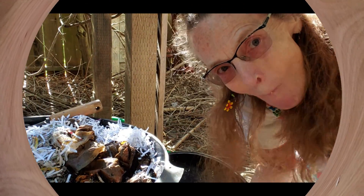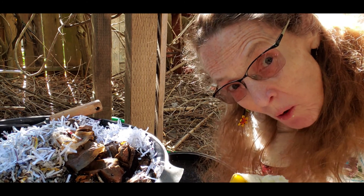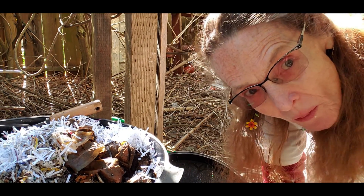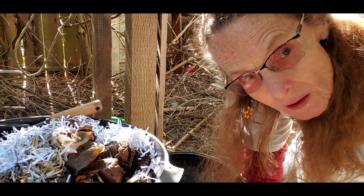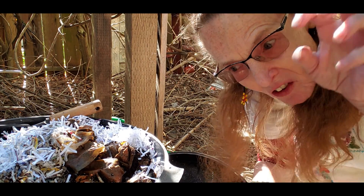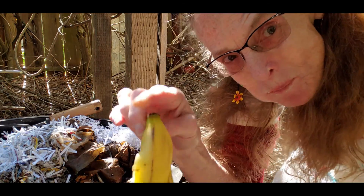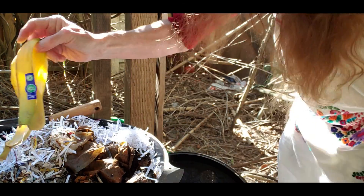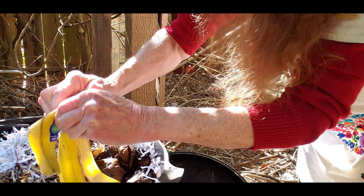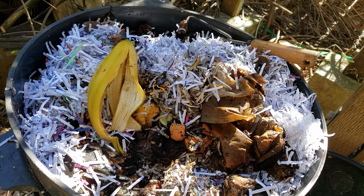Okay, I'm at my worm bin. I'm going to quickly eat this banana — I probably should have planned this out better because there's quite a bit left. The top of the worm bin is covered with shredded paper, like from a paper shredder — it comes out in little pieces. Okay, last bite. The point is, the worms love this.